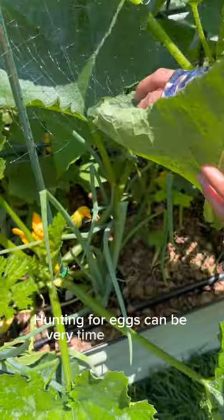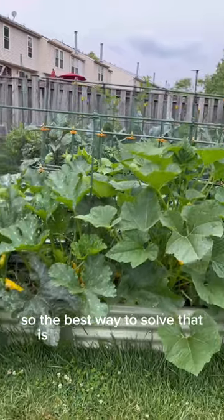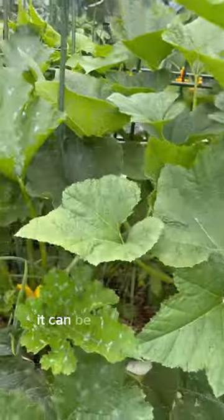Hunting for eggs can be very time-consuming, and all it takes is one egg that you may have missed. So the best way to solve that is by succession sowing, so once the plant becomes infested by the vine borer, it can be replaced right away.